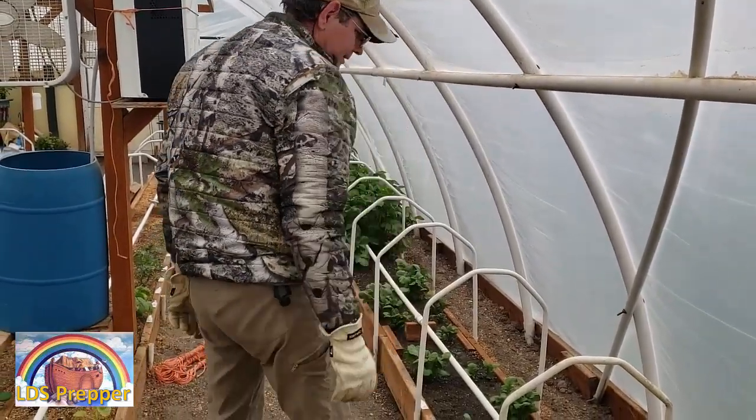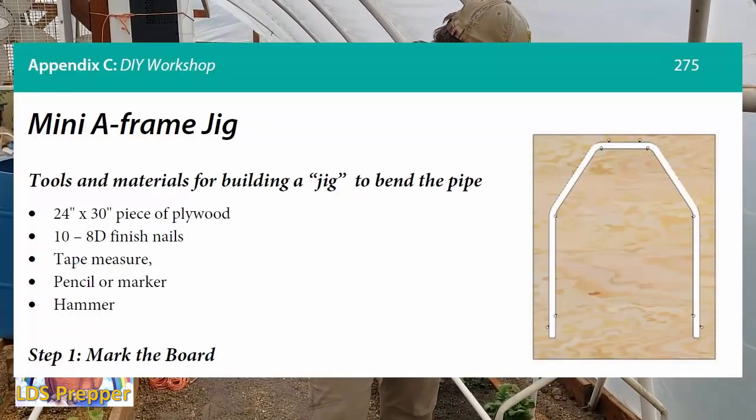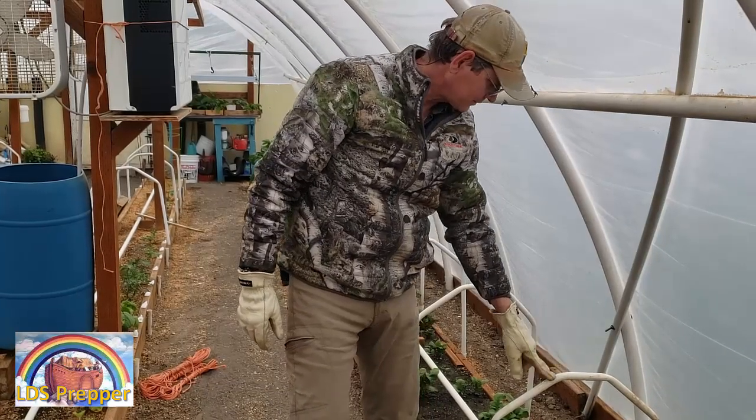How to make the A-frames is also in the Midlander Gardening Course book, and I have a video where I show you how I made these. I will link to that video at the end of this video.